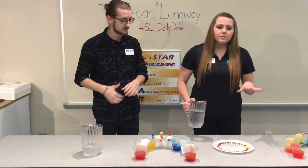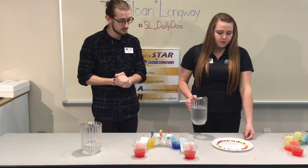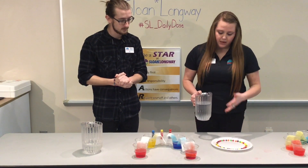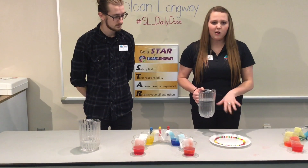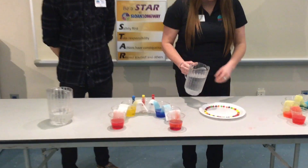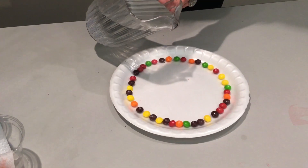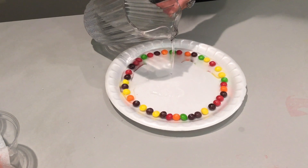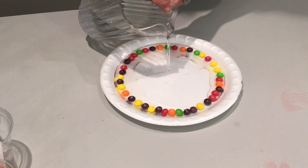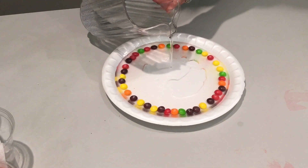We have different colors of Skittles that we just spread around the outside of the plate — we use a white styrofoam plate. We have lukewarm water which helps the reaction occur quicker. You have to make sure you pour it carefully so the Skittles don't go everywhere, and you want to make sure you put enough water to cover the bottom of the plate.